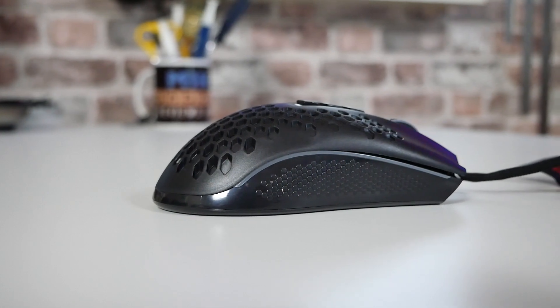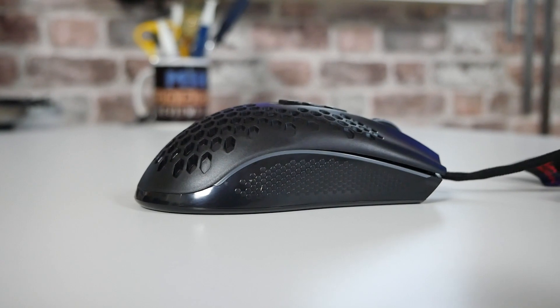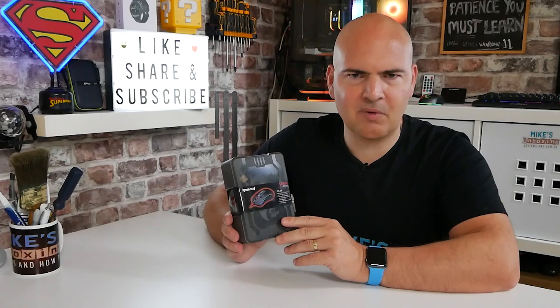We've got 5 DPI levels which are automatically switchable, and also 1,000 Hz polling. We've also got a 90 gram weight. It does say on the box that it's 90 grams, which I've measured and confirmed with a scale. But they still call it ultra lightweight — it's 90 grams. I'm a little confused.